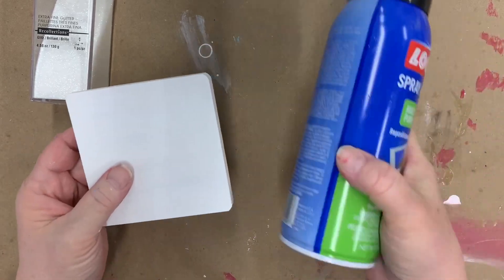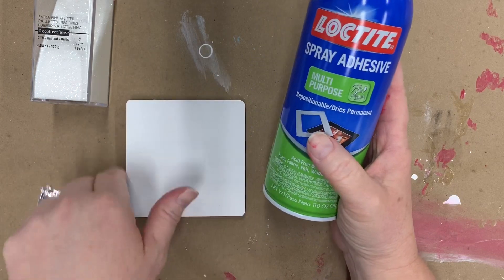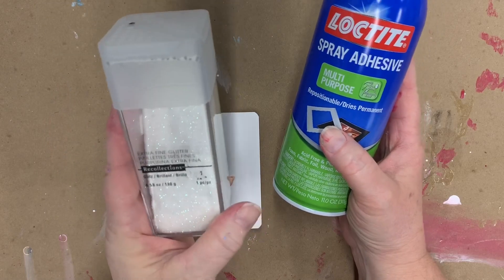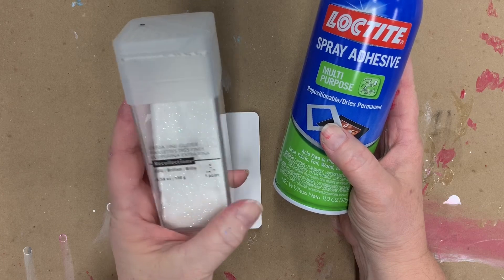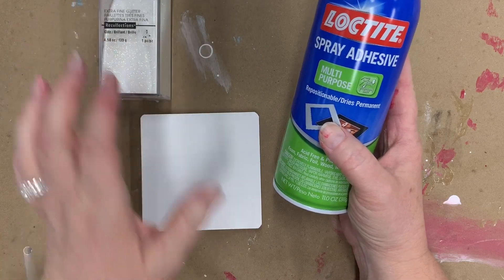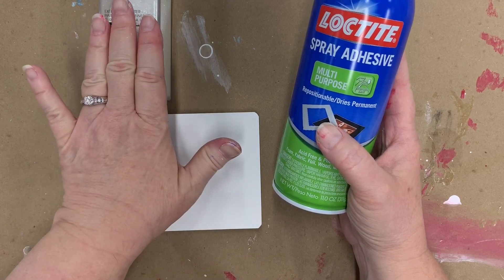I'm going to use some Loctite spray adhesive and I'm hoping to spray the sides as well as the top. Then I'm going to use this extra fine glitter — I believe this is from Michael's, it's called Glitz, a Recollections brand — and I'll spray it with the Loctite adhesive and apply the glitter to it.